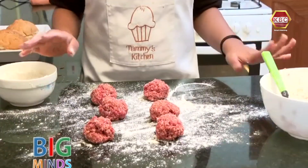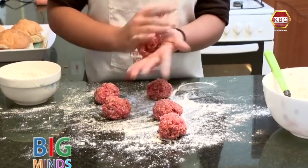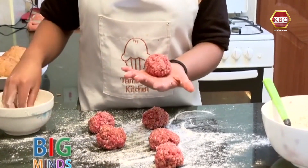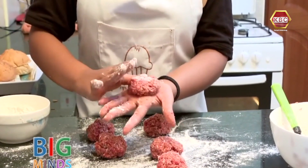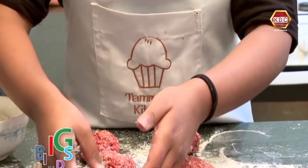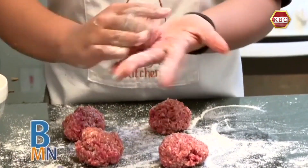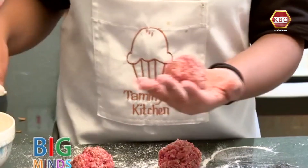Now that you have evened out all your burger meat, you are just going to take them and roll them into a nice round ball. You are going to dust more flour and press them down so they are flat. Place them aside and repeat the same with the rest — roll and dust some flour.